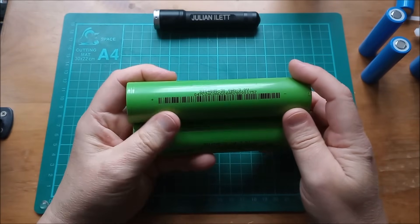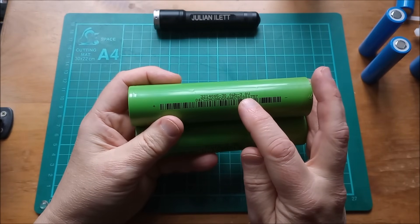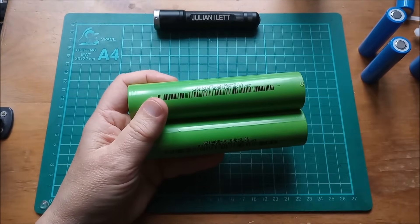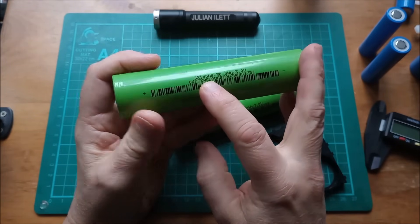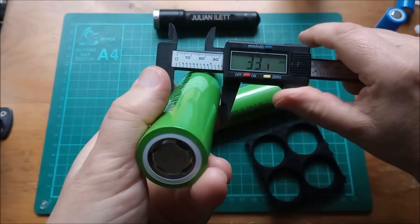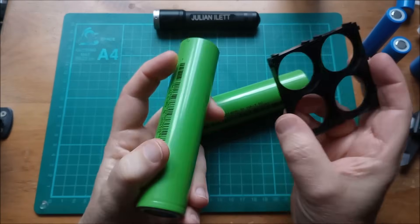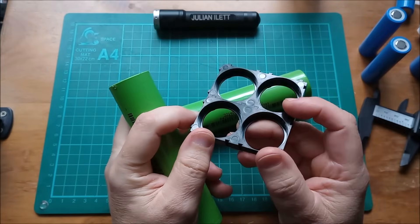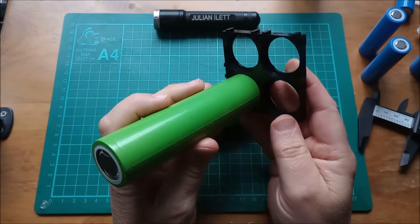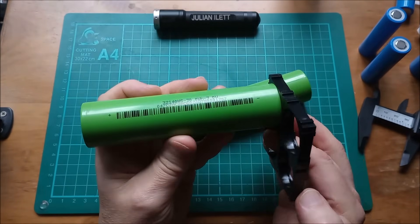And here are the 33140 cells, which are 10 amp hours. On the 33140s there is a bit more detail - it says 30 watt hours, 3 volts nominal. So if we divide 30 by 3, we get 10 amp hours. It does say on here 32140, but these actually measure 33. Let's check that - 33.1mm diameter. Because I knew they were going to be 33mm, I bought these 33mm end caps, and they fit perfectly well.